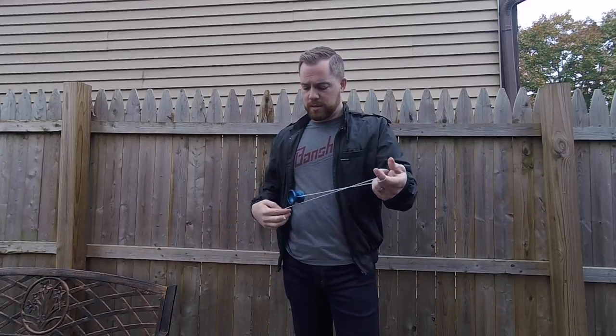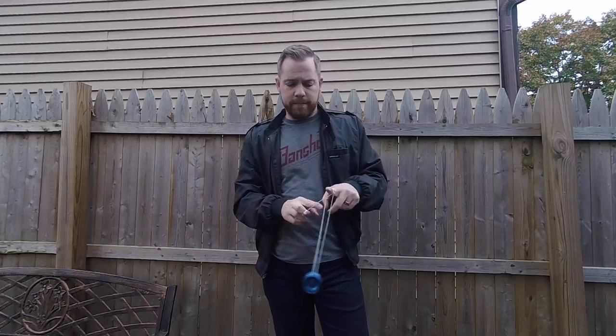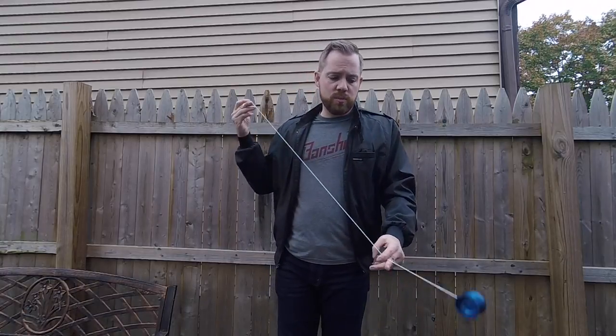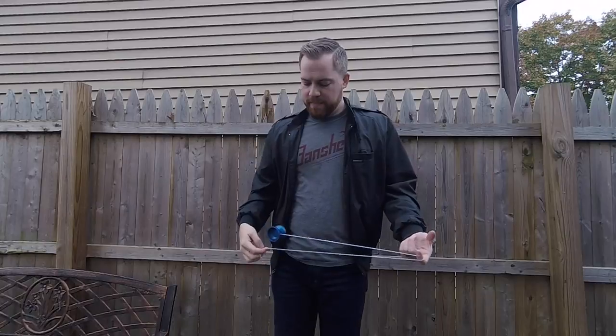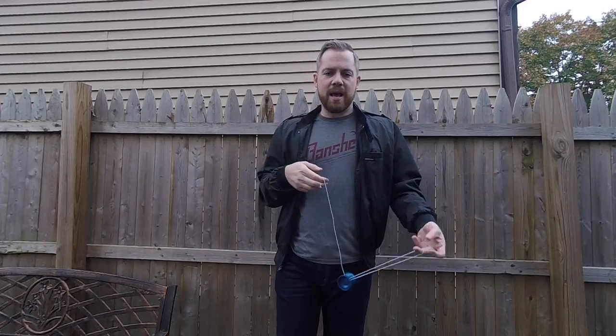With that A-size bearing, the first thing is just the RPMs on this yo-yo — the rotations per minute are ridiculous. You can feel the difference in the power of this yo-yo. The binds are super tight because the pads are closer to the actual center of the yo-yo. I am not losing binds at all. When the yo-yo is slowing down, I have no problem binding — it has never missed a bind. It is consistent and it's fantastic.